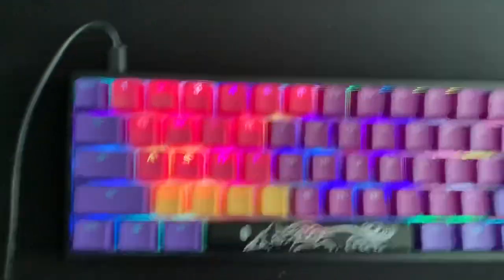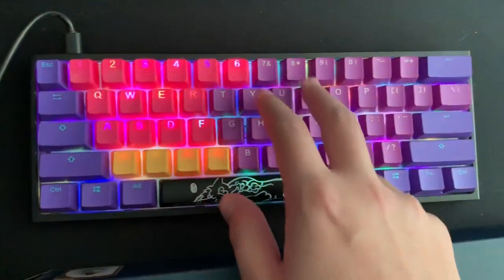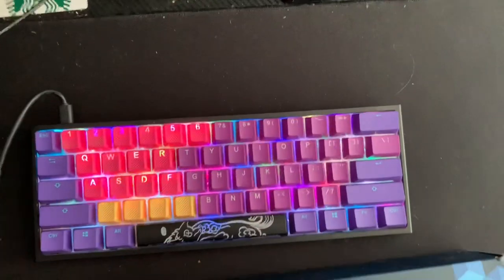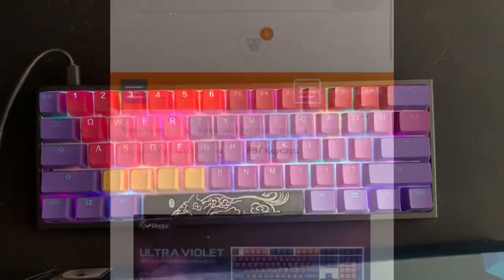The second thing you're going to need is the Horizon keycaps, which involves these keys over here and these purple keys right here. This is actually a very important part of the keyboard because it takes up most of it, so I'll cut to where you can find that right now.